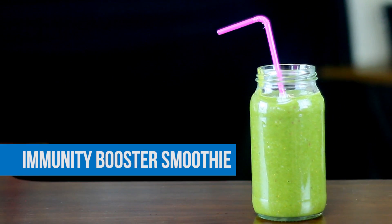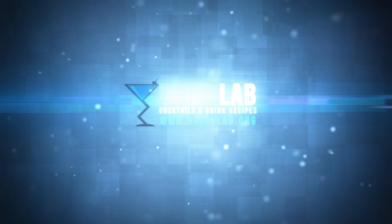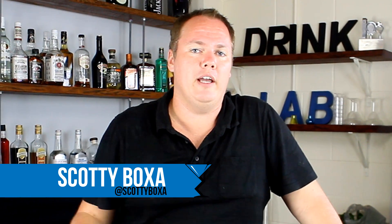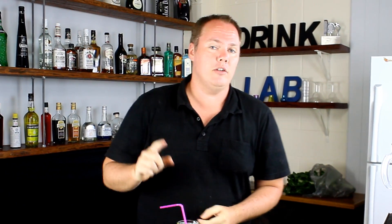How to make an Immunity Booster Smoothie. G'day there, Scotty Boxer here for drinklab.org, and today we're not all about cocktails and shots — we have smoothies as well. The whole website is full of them, and today I'm going to show you the Immunity Booster.